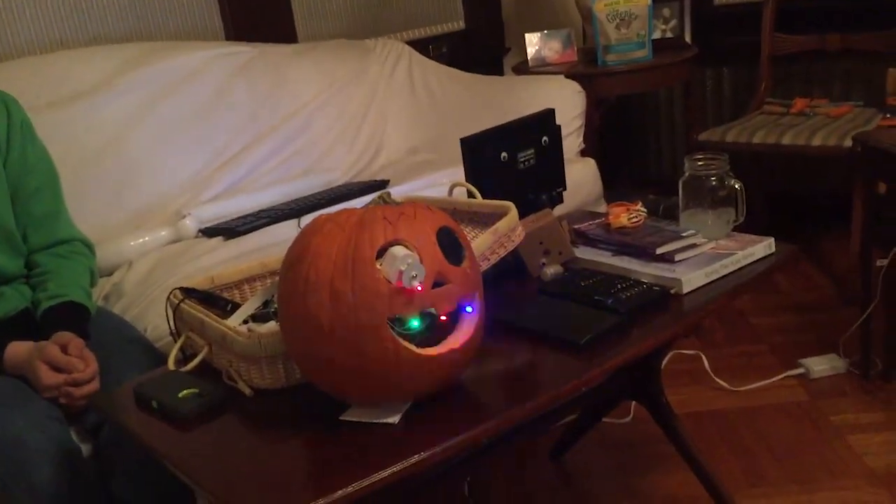Let me show you what the lasers and LEDs look like without the AI. Here's how it works with the AI.